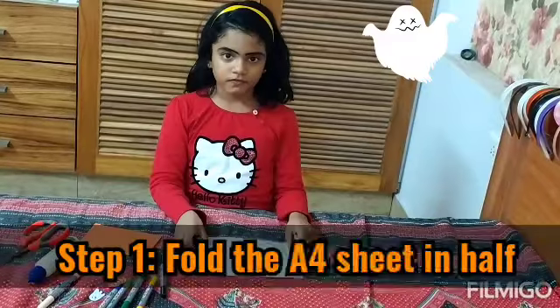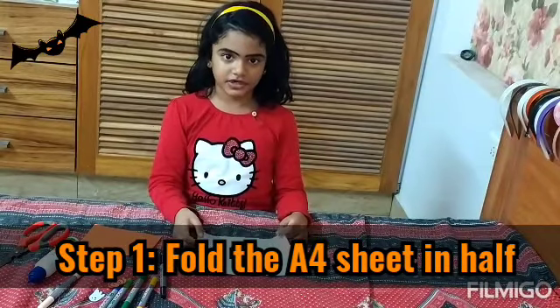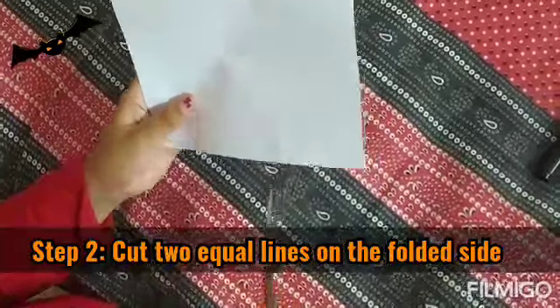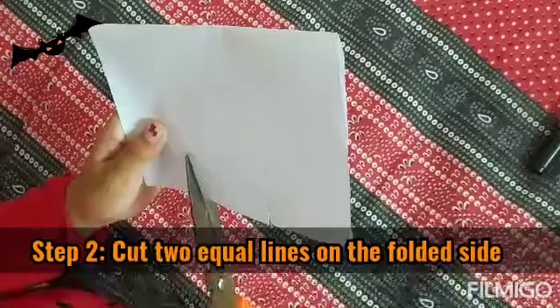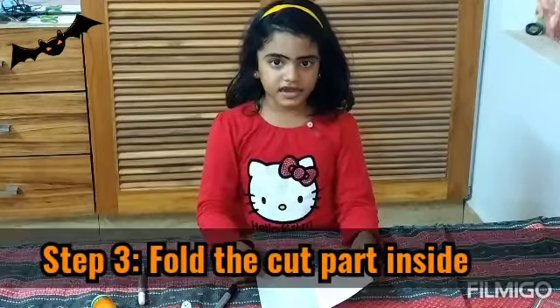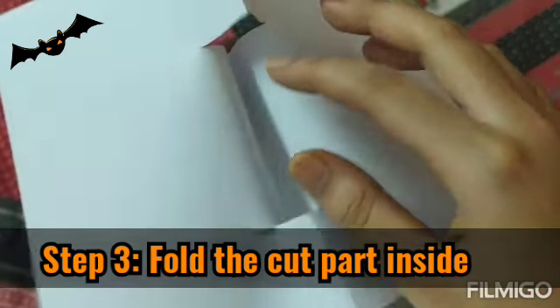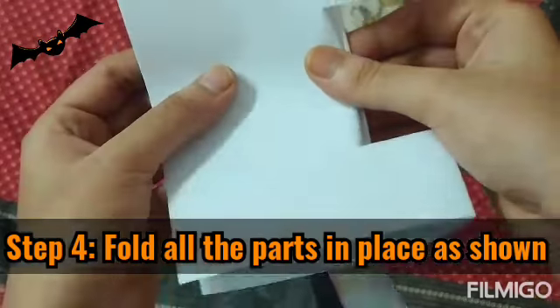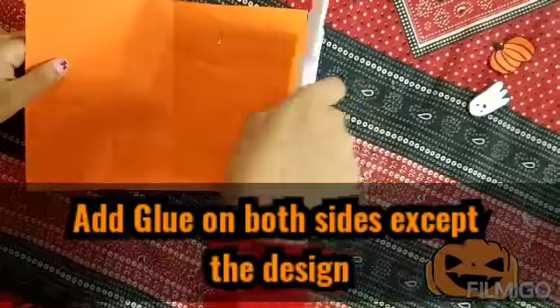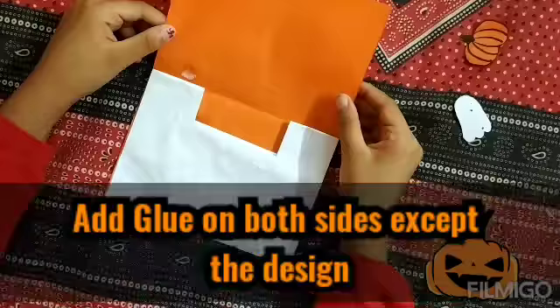Let's figure it out. First, fold the worksheet in half. Push the cardboard inside. Stick the A4 sheet to the color paper. Now stick the other side, then fold it.